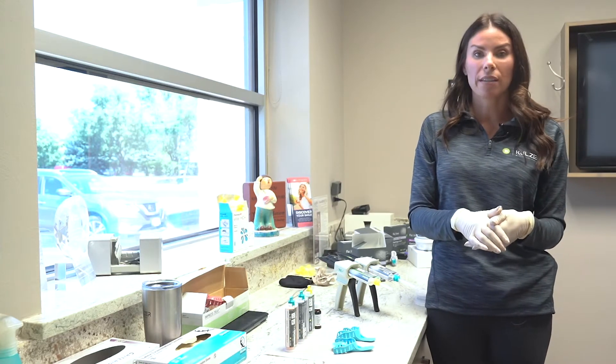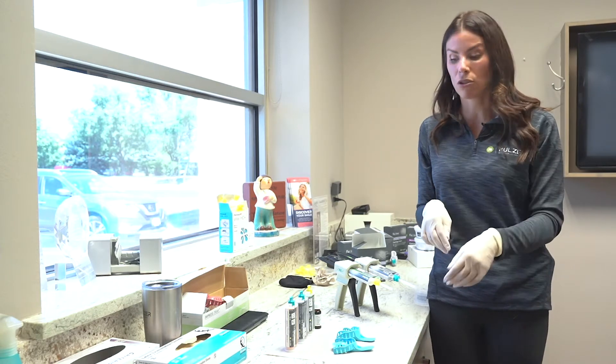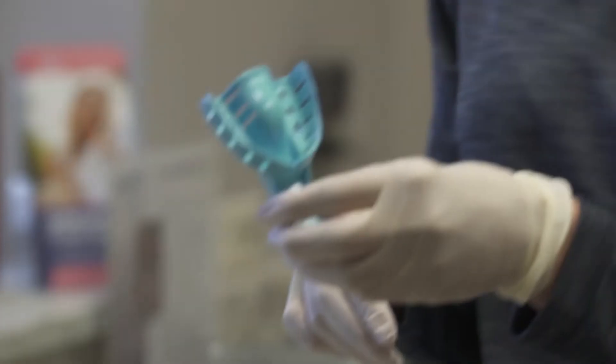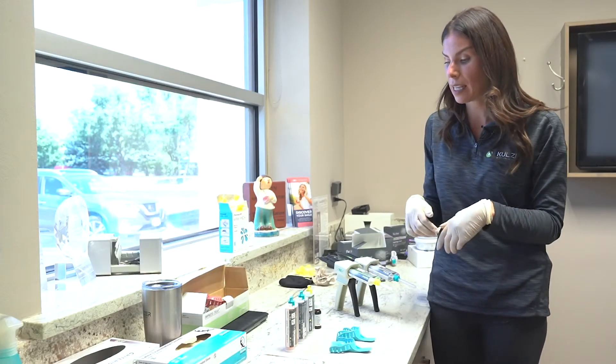First, I want to talk about tray selection. Tray selection is crucial in taking a great impression. You want to make sure that your tray accurately fits the patient's mouth.